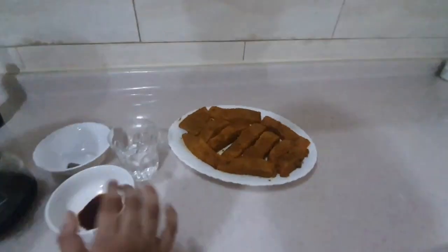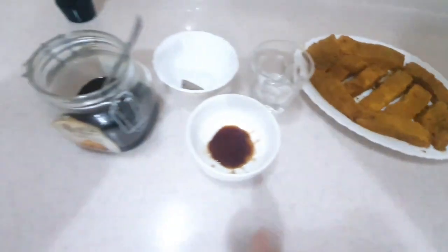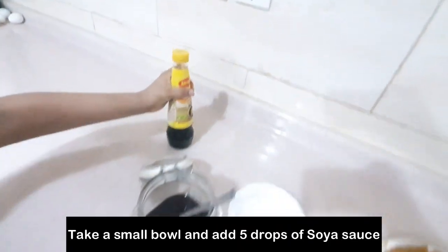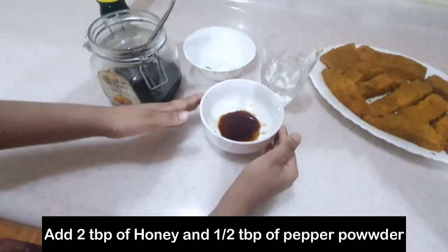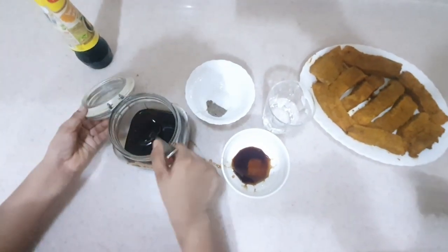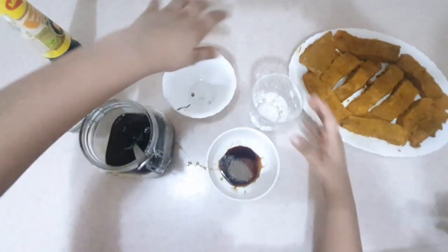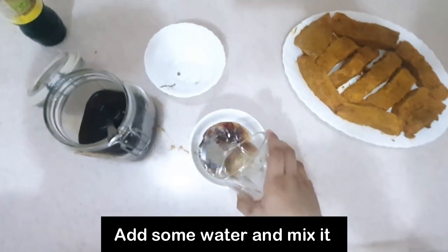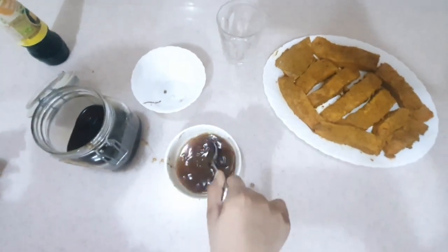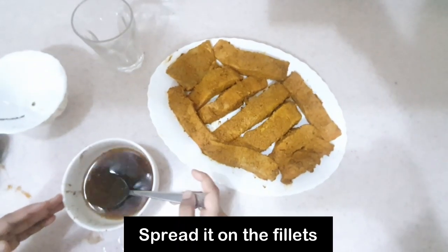My friends, let's go to step 2. I want to add soy sauce to the fish — 5 drops in my cup. I will add 2 teaspoons of pepper. Now let's take it to the powder and put the powder on it.